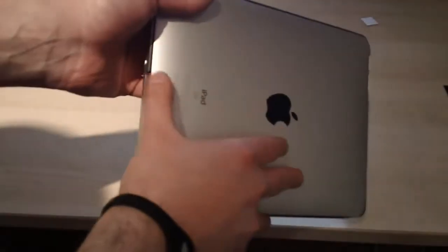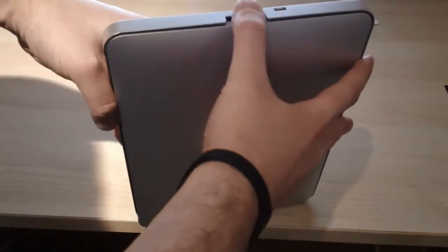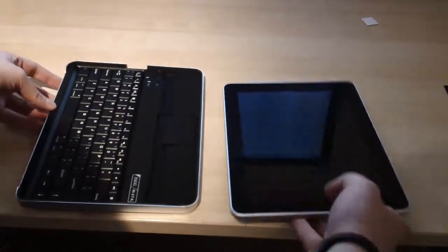Now the next thing, if you want to take the iPad out, you just hold on very tightly and, using your thumbs, you just pull it apart, just like so. And that's it.